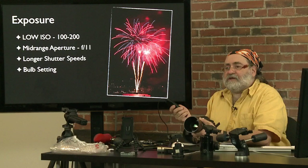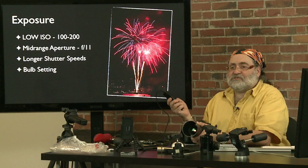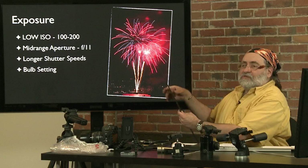The shutter speed isn't that important for exposure — the exposure is controlled by the aperture. By varying the shutter speed, you're just varying the length of the trails of the fireworks. A chat room commenter mentions a black hat would work well for that trick. If it's dark enough, even your hand or a glove will work — as long as there's no light behind you to reflect off whatever you put in front of the camera.